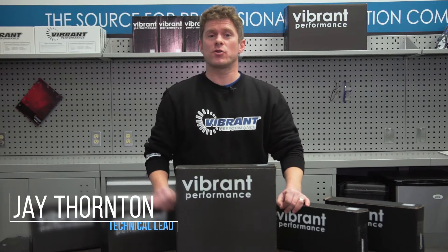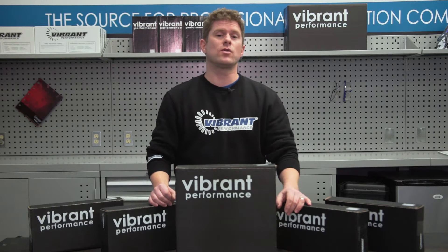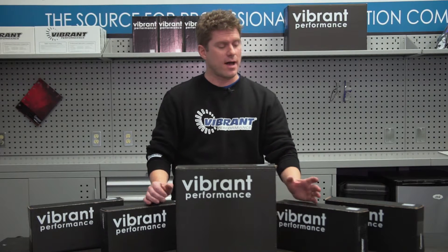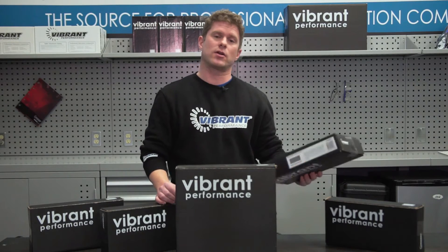Hey, it's Jay here bringing you another new product intro from Vibrant Performance. This time around we're featuring our new oil cooler cores. We have five sizes to choose from. Let's grab one of these boxes, open it up, and take a closer look inside.